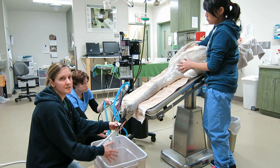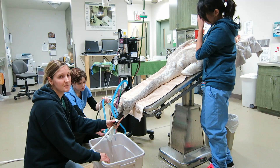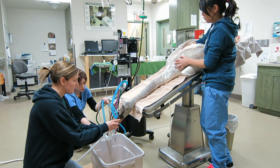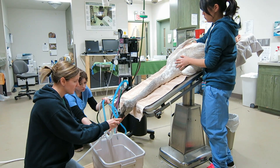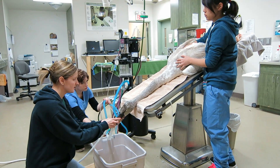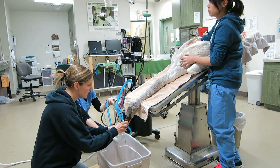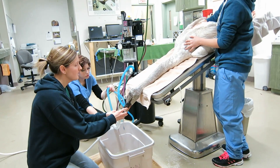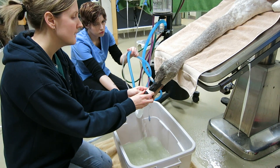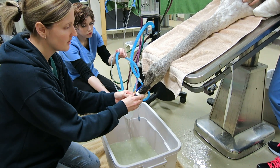Anesthesia also depresses their respiratory system and heart rate, so we try to get them flushed as quickly as we can. What I'm going to do is pull this tube in and out — that's going to push some of the material in the stomach around. Sometimes the tube can get caught up in there. We've got some pieces coming out here; whether it's lead or not I don't know yet, because swans also have pebbles and rocks in their stomach which can look very similar to lead.